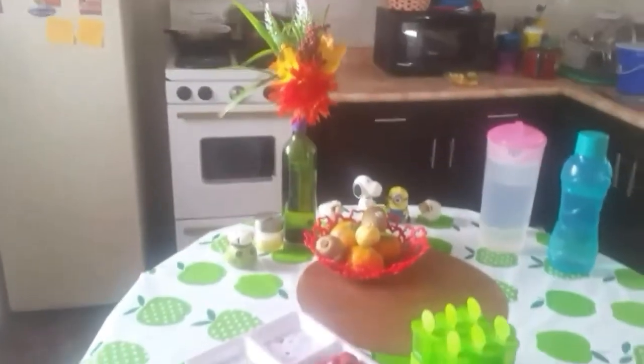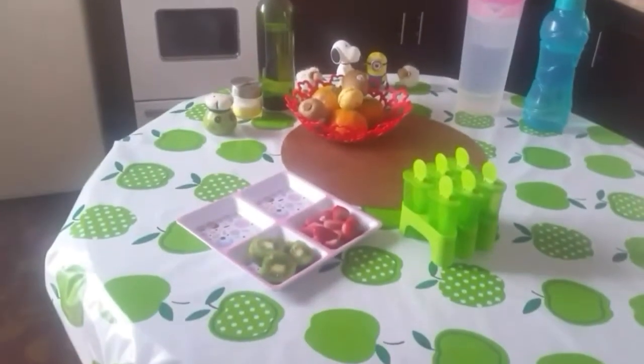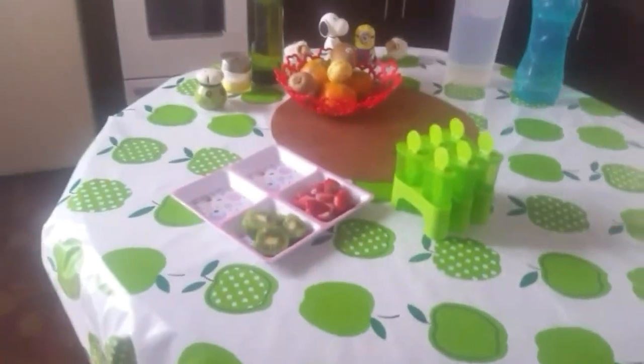Hi friends, welcome. We are going to eat fruit popsicle. We are going to eat a little bit.